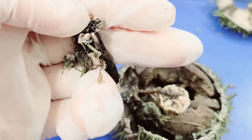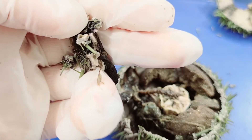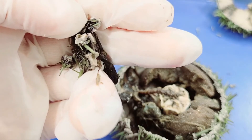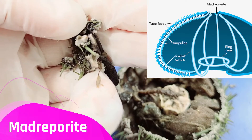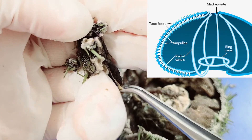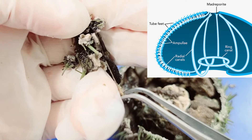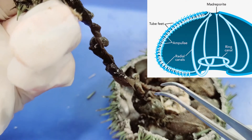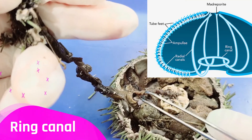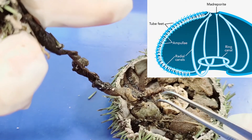Now let's take a look at the water vascular system — the hydraulic system that moves the tube feet. Water is drawn in through the madreporite, then goes through the stone canal, which travels down to enter the ring canal that encircles the esophagus at the center of the sea urchin.